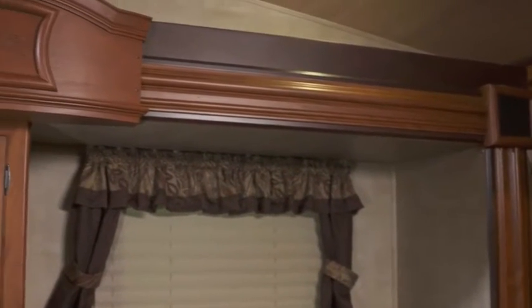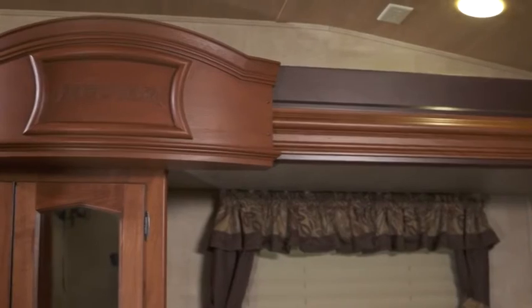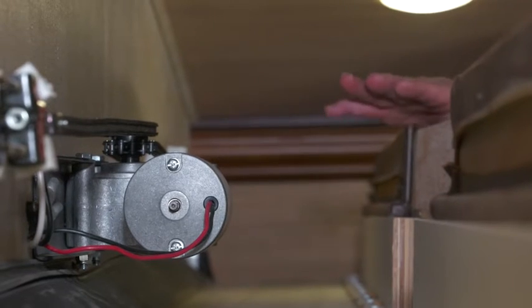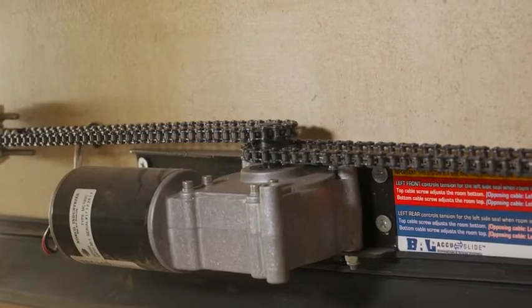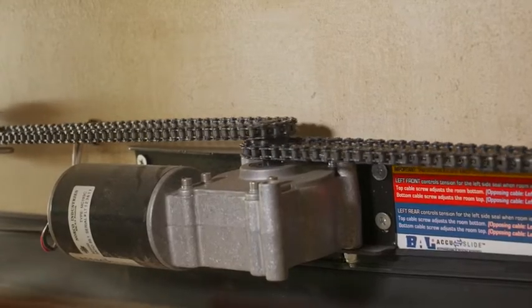A lot of manufacturers in smaller slides like this wardrobe slide in our fifth wheel will use a cable slide, commonly referred to as AccuSlide or BAL. It simply operates with a motor up on the top. This motor runs off the 12-volt house battery system, so you have to have 12 volts coming out of your batteries.